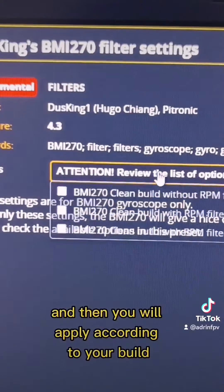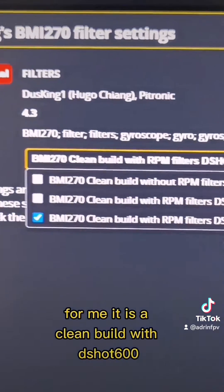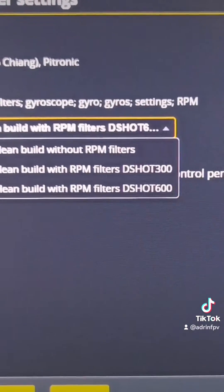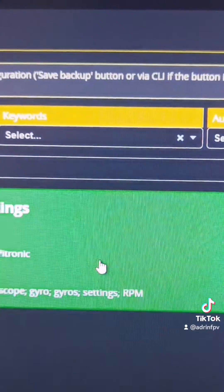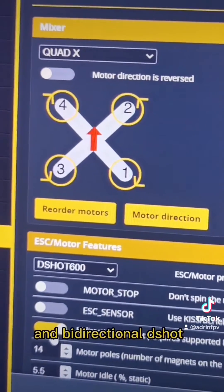Choose that and then apply according to your build — for me it is a clean build with DSHOT600. Then go to motors and select DSHOT600 and bidirectional DSHOT.